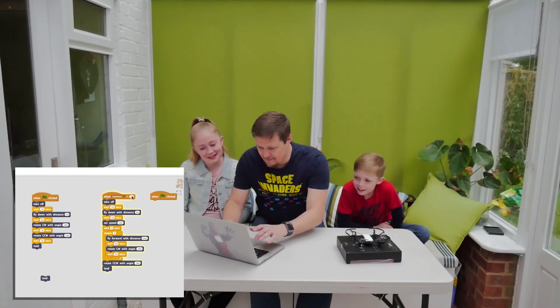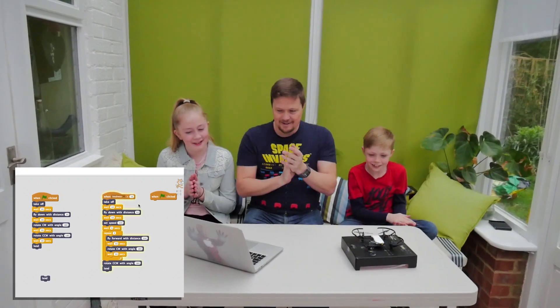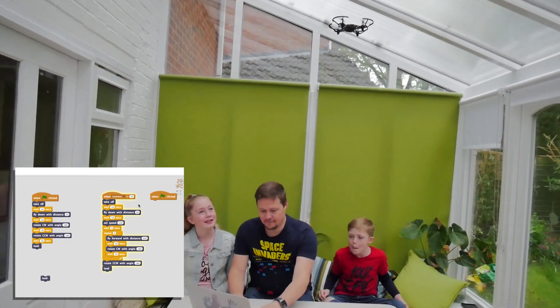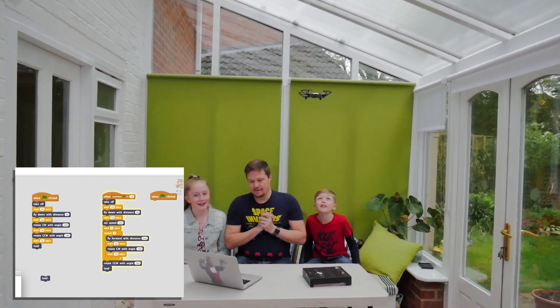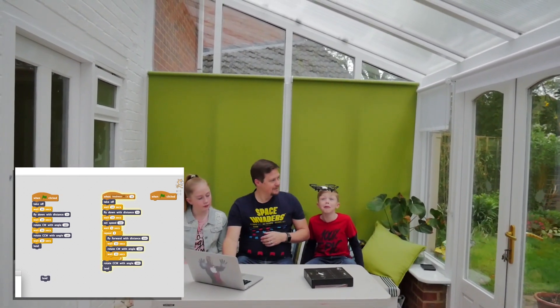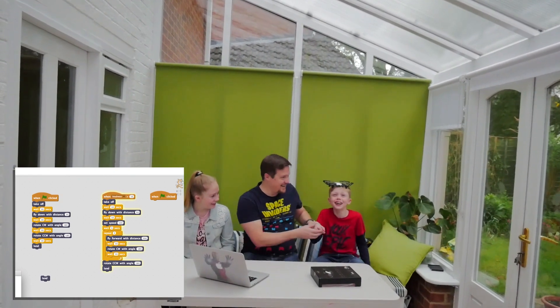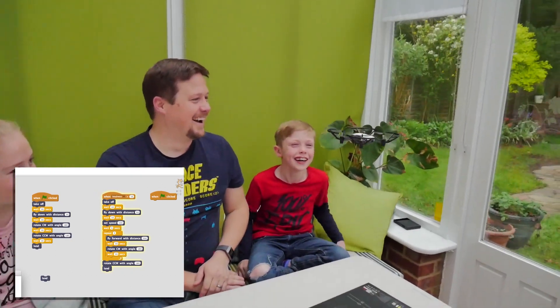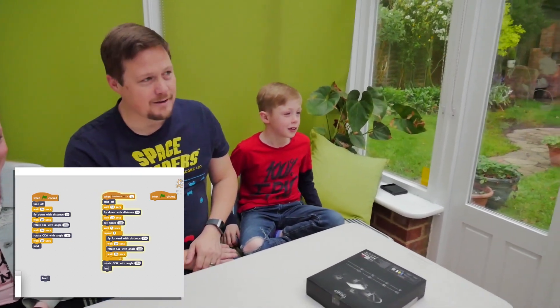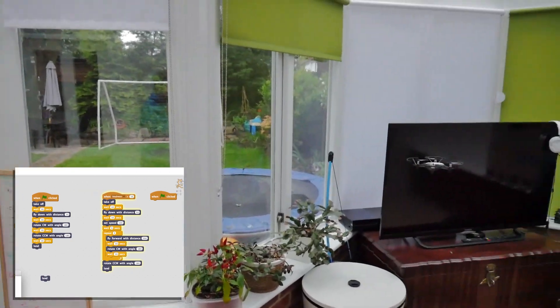Let's lower it to 10. Shall we try again? 3, 2, 1. And off it goes — it's gone up. You can always follow the code to see what's going on. It's waiting a few seconds, new data coming through. Now it's going to go forward 2 meters, and hopefully not destroy the TV.